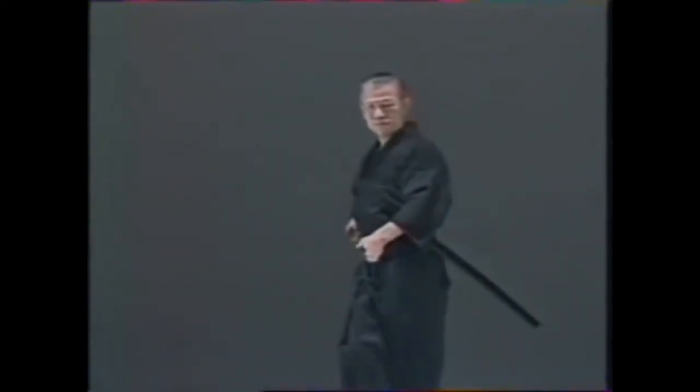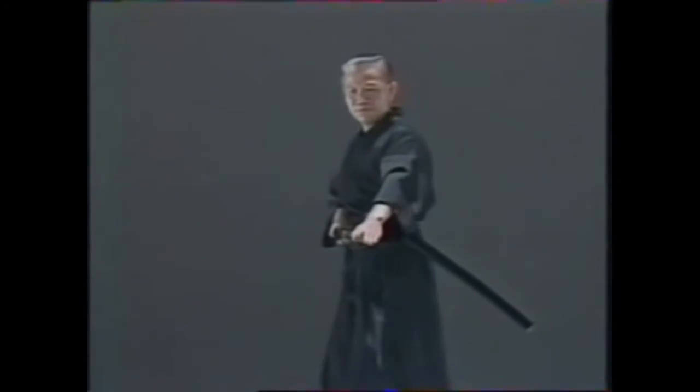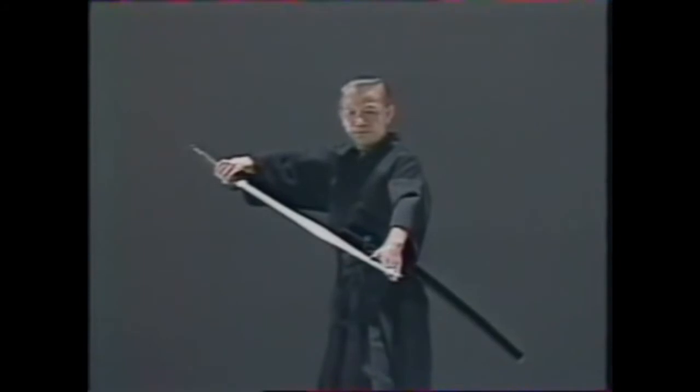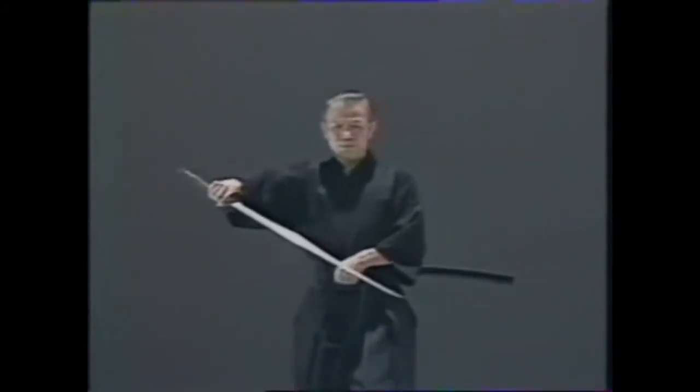Pierce your opponent's stomach, supporting the blade with your left hand. Without moving your left hand, withdraw the blade and take up a stance with the blade lowered, indicating zanshin.